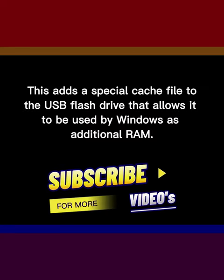This adds a special cache file to the USB flash drive that allows it to be used by Windows as additional RAM.